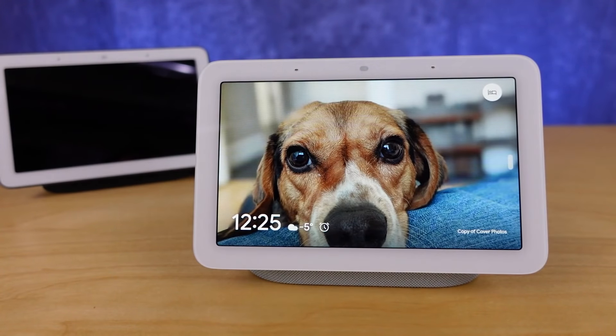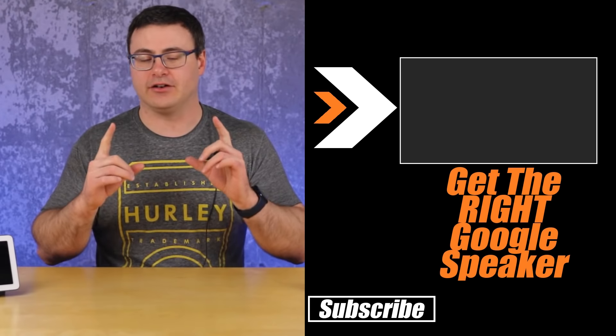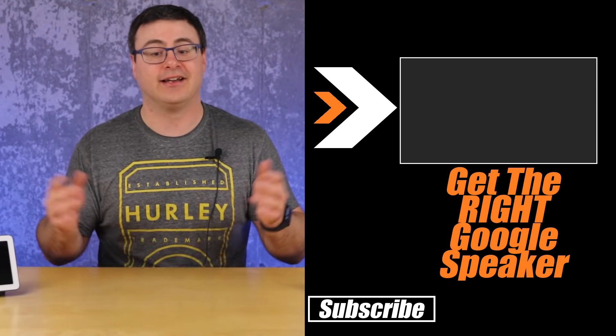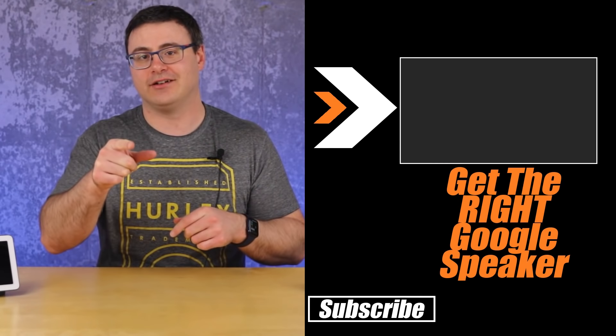One of my favorite jobs here on YouTube is to guess what you need, and right now I think a lot of you are going to need a comparison between the Nest Hub Max and the Nest Hub, plus the Nest Audio or the Nest Mini. I've put together a playlist to help you make that decision on which one is right for your home — go check out that playlist. Otherwise, guys, thanks for watching today, and of course don't hate — automate.